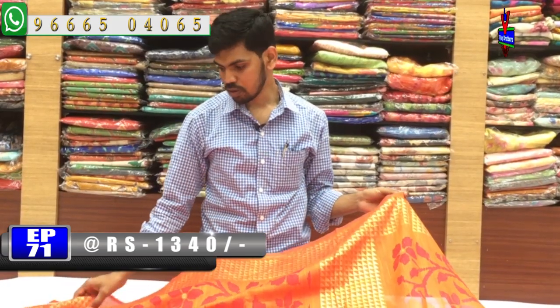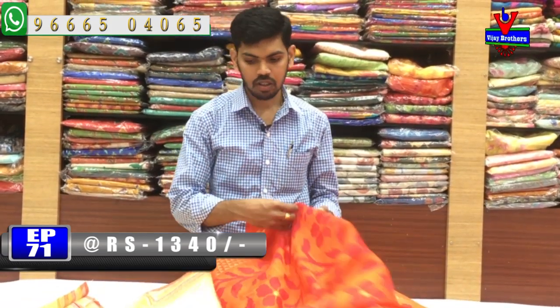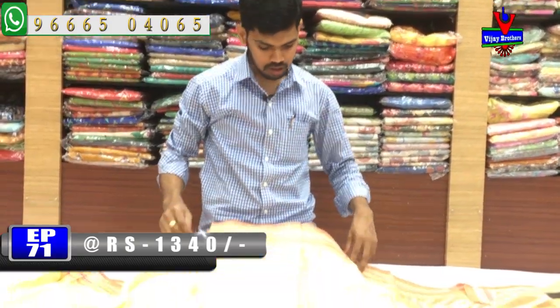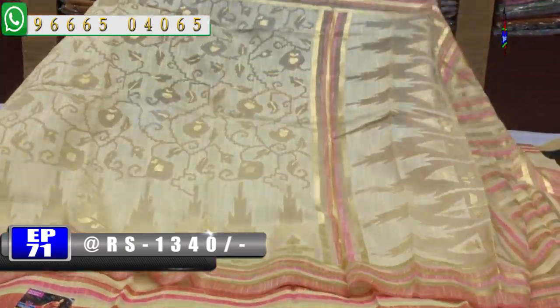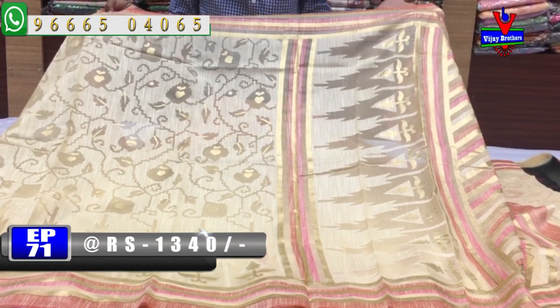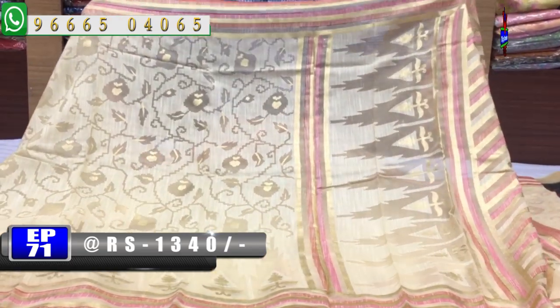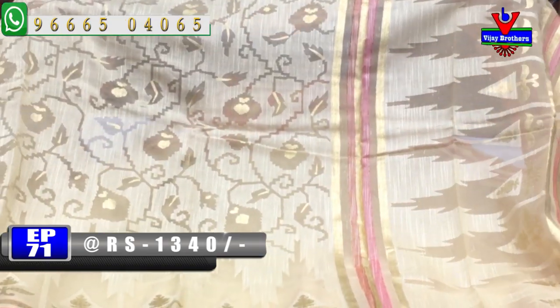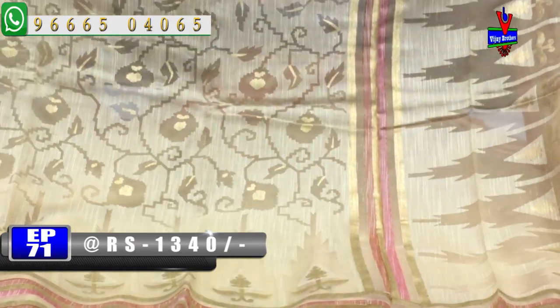The next saree is a green color combination. There is a pink color combination with red, pink, and gold combination with lines. In the middle part, we have a cream color combination. In the Organza style, we have a little bit of brosso design.